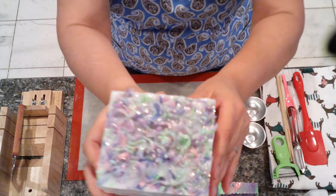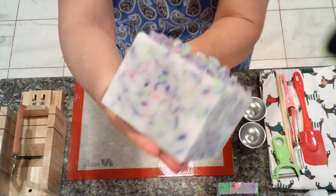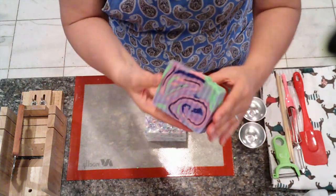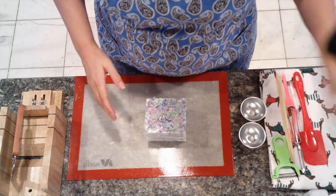Okay, we're back and here's our soap unmolded. It's very, very pretty. We will go ahead and do the cut. This is what the soap looked like before and this is the soap that we are keeping. So let's go ahead and do the cut.